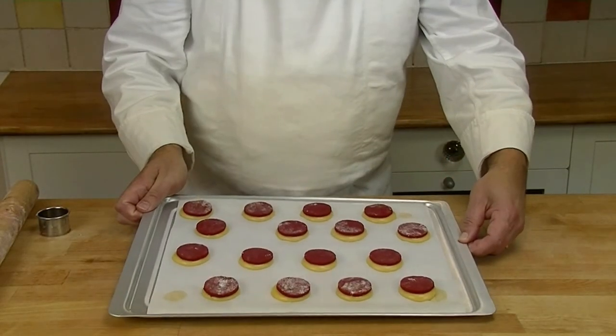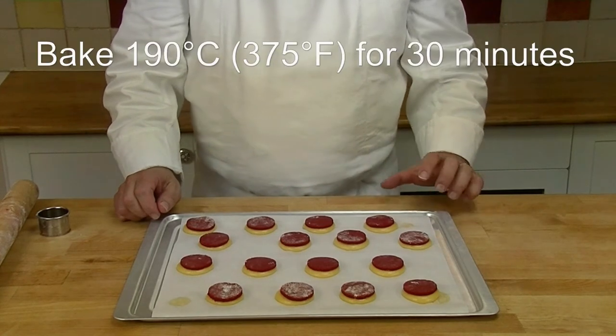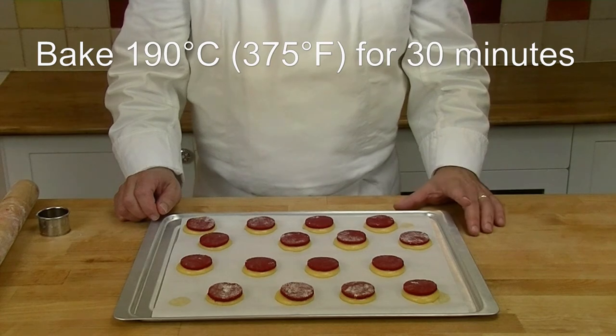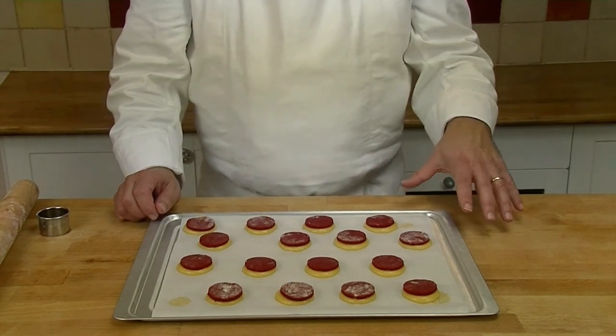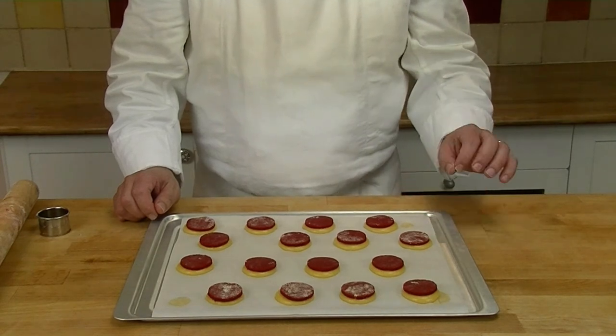Now you can see the choux is ready with the craquelin on top. We bake them in a preheated oven at 180 degrees for 30 minutes. You'll probably see after 20 minutes they look baked, but don't take them out because they're not baked — they will collapse.